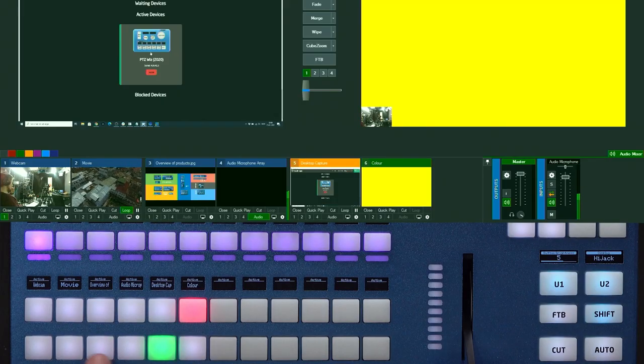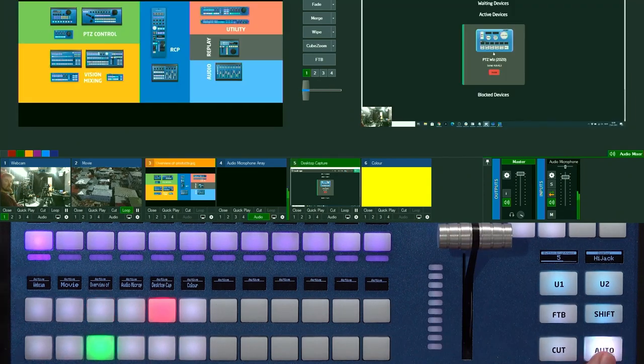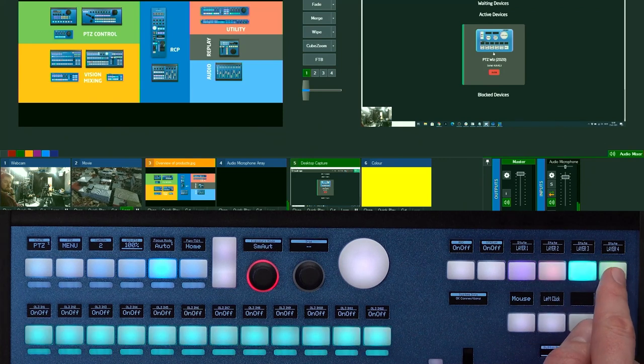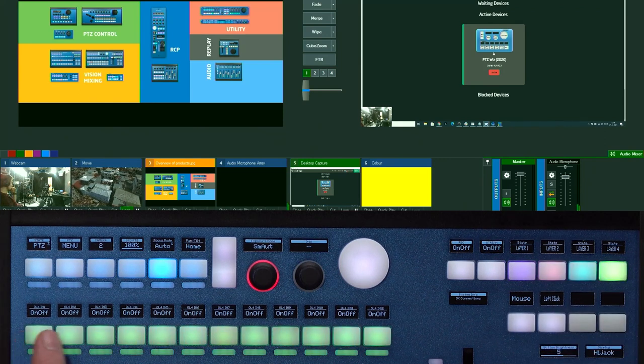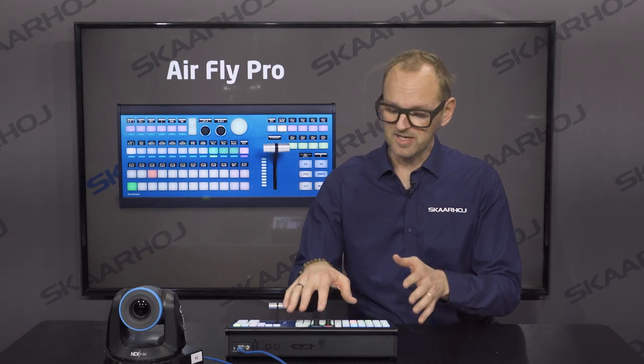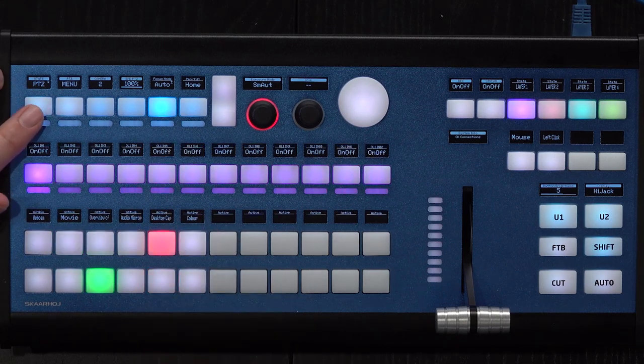On vMix, I can select sources on preview and active source. I can use the T-bar, the cut and auto functions, and so forth. Up here I can select the different overlays, which are assigned to this row of buttons. I also have PTZ control on the upper buttons.